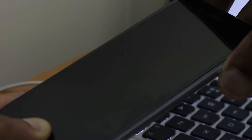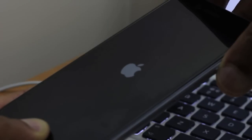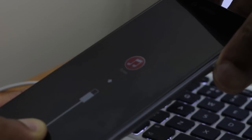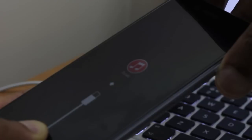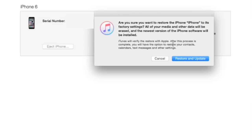The screen goes blank. Then we're looking for an Apple logo to pop up, and then the iTunes logo. So that's the first bit done. Now we turn our attention to iTunes. It says there's a problem with the iPhone that requires an update. Click restore. Are you sure you want to restore? Click restore and update.